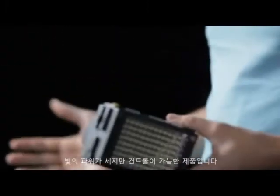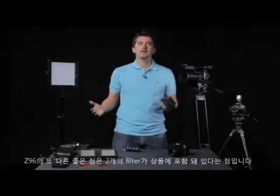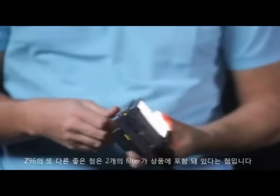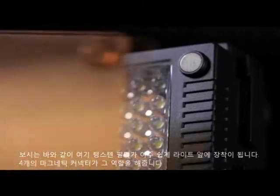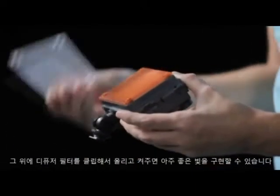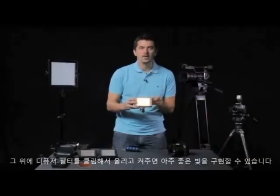The light has a lot of power but it stays controllable. Another really fantastic thing about the Z96 FMV LED light is that it comes with two filters straight out of the box. You can see here I've got a tungsten filter, and it fits onto the light very easily with these four magnetic connectors. On top of that I can also put the diffusion filter which just clips on, and you get a really nice effect.